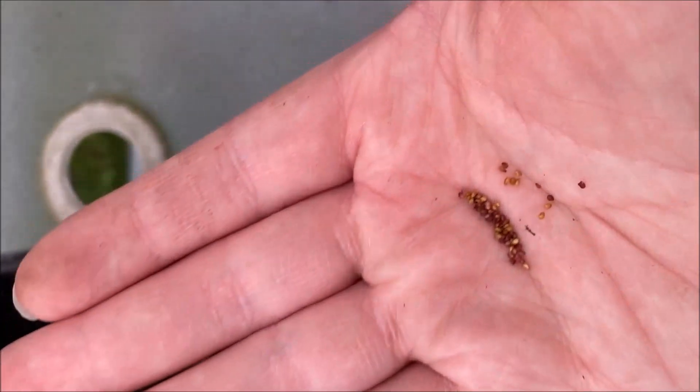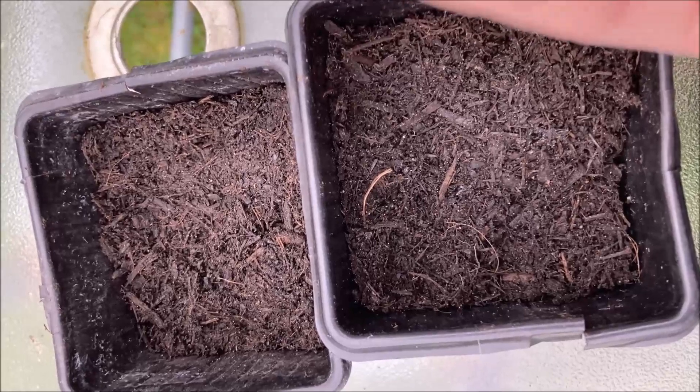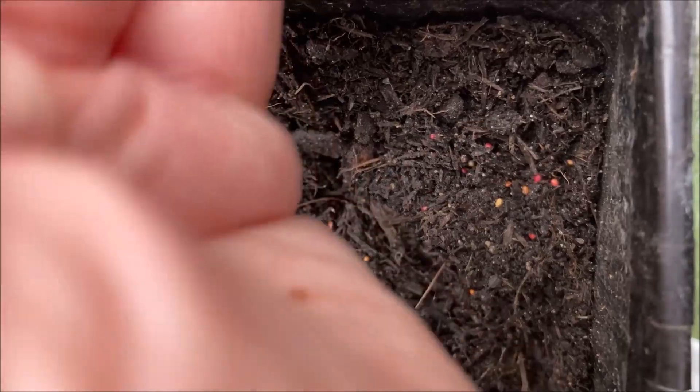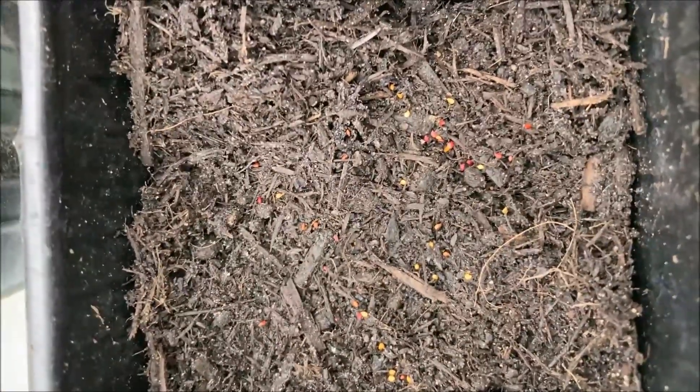Okay, so here's what the seeds look like. They're very small. I'm going to start adding them in and space them out like this — they are quite spaced out. If they go a little bit closer, don't worry, that is totally normal. It was very hard to work with the seeds since they're so tiny, so I apologize for that.